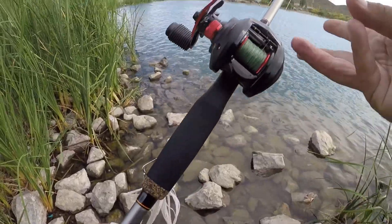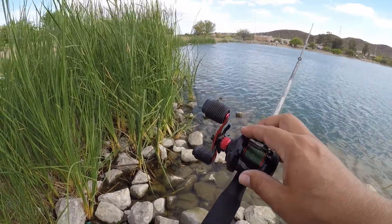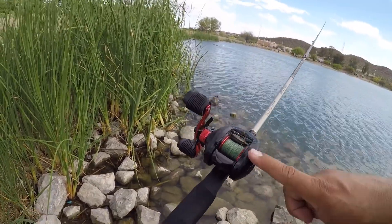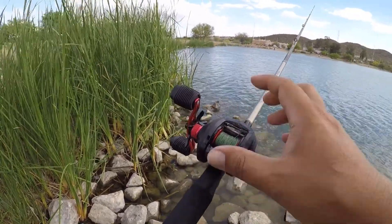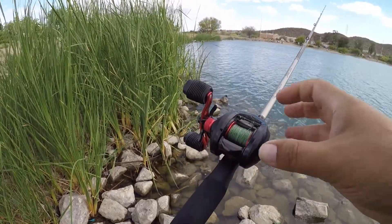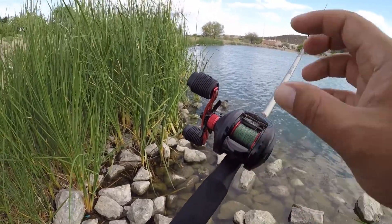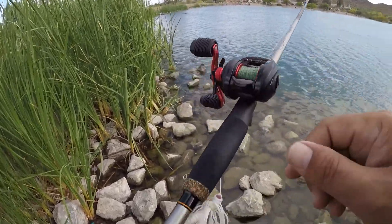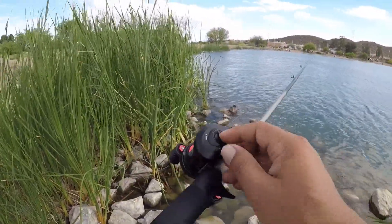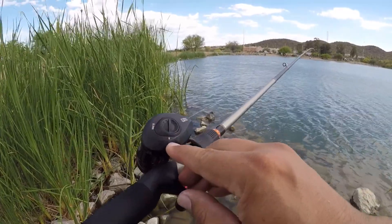Tip number three is spend some time tuning and adjusting your reel before making your first cast. Let me show you how to adjust this reel so that when you make a cast, you don't even have to thumb this reel, which is amazing. This is a $40 reel and you can make it perform pretty well if you adjust it properly. The first thing we need to do is disable the brakes — as you can see here, the braking system is on the minimum.